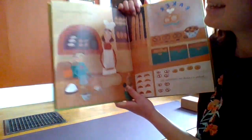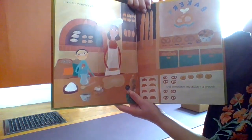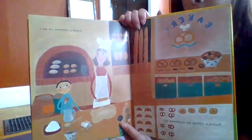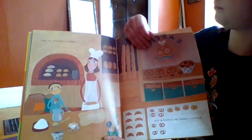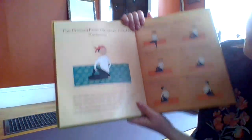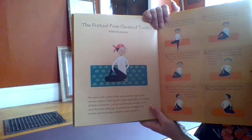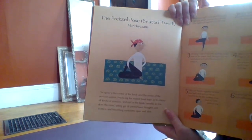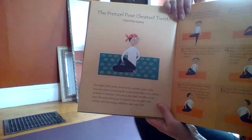Come back to seating. I say my mommy's a baker, and sometimes my daddy's a pretzel. The pretzel pose — the spine is the center of your body and the center of the nervous system. Practicing the seated twist helps us to relax and let go of any worries that you have.